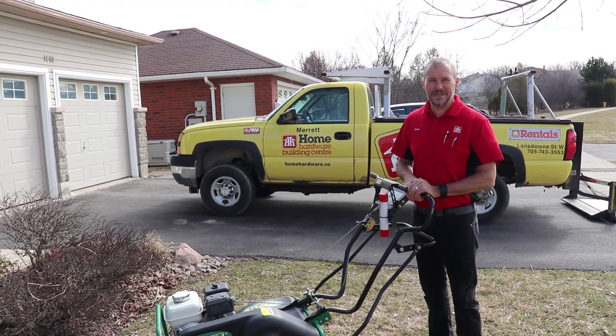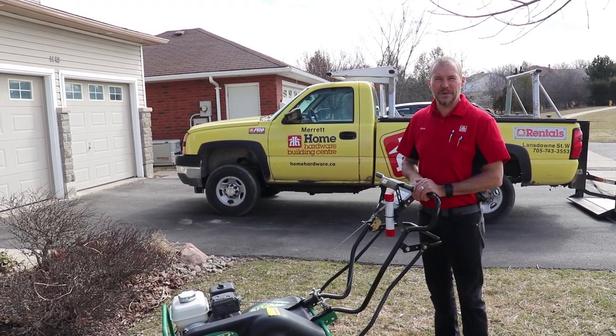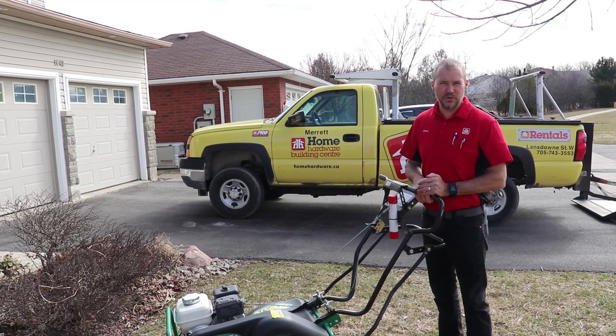Hi, I'm Drew Merritt from Merritt Home Hardware Building Centre in Peterborough. Today we're going to talk about the three easy steps to make a beautiful lawn.